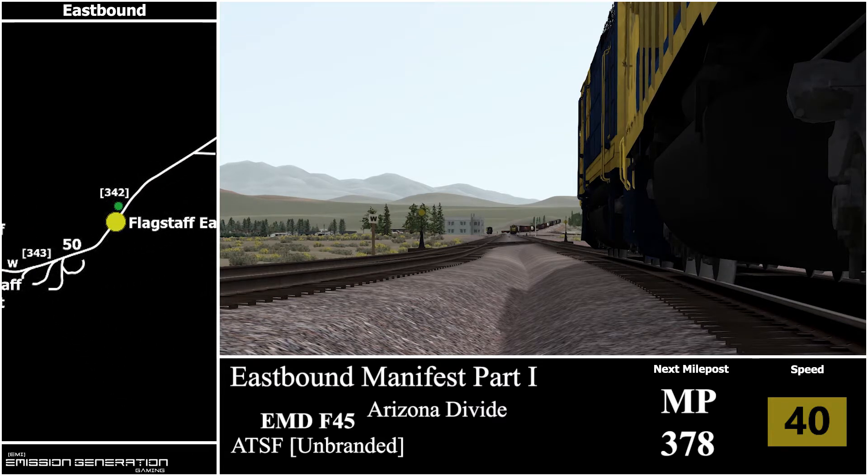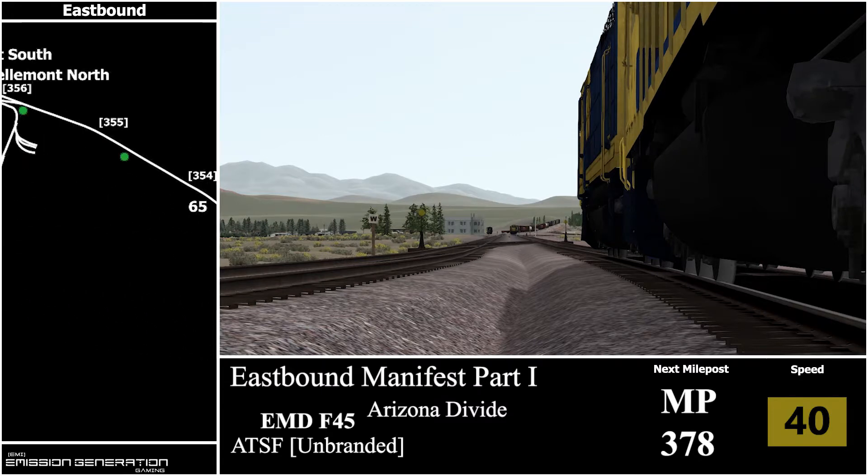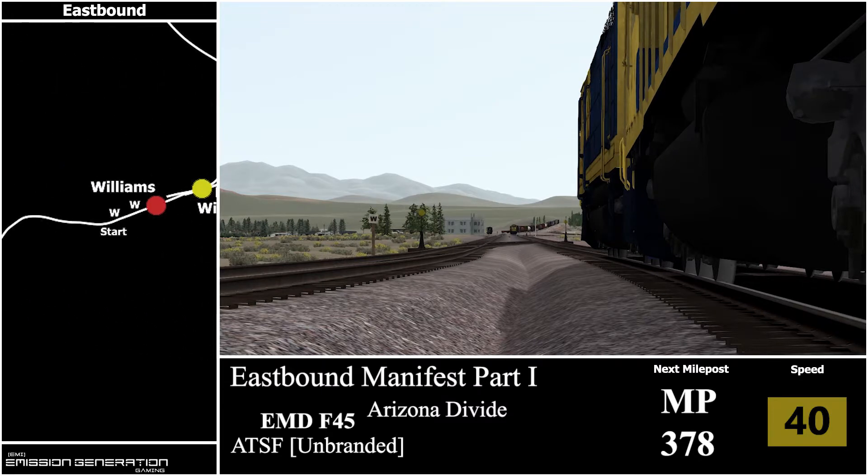We'll be waiting for the westbound train 337 to clear the junction up ahead before we can depart. The recording for this video was intended to be for a different style of video, but through editing I wasn't happy with the way it was turning out, so instead of wasting the footage I decided to turn it into a scenario guide.